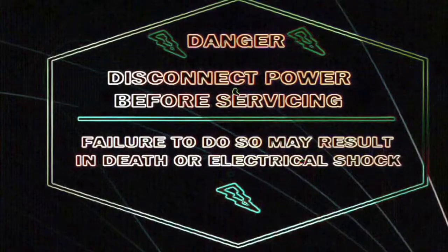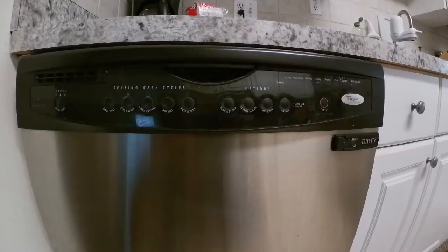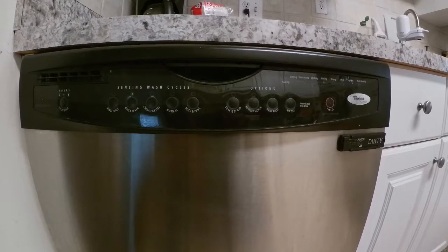The first thing you need to do is be safe — disconnect the appliance or turn off the breaker to avoid electric shock. Today we're going to be working on this Whirlpool dishwasher.